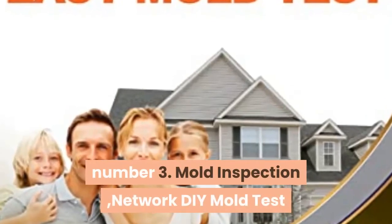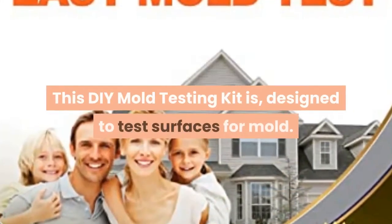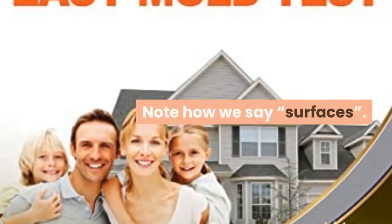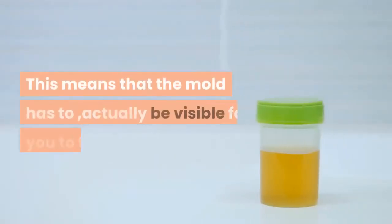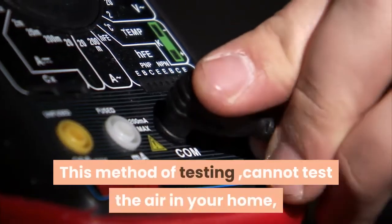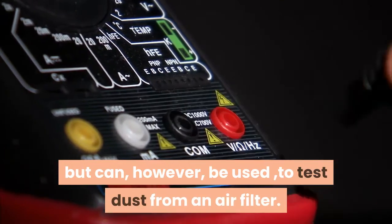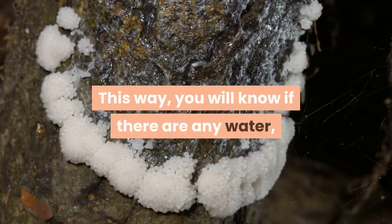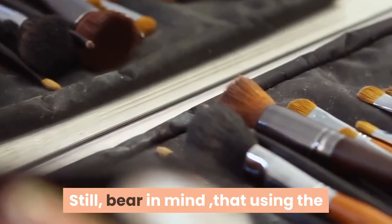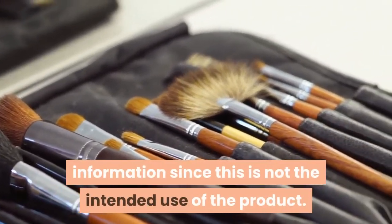Number 3: Mold Inspection Network DIY Mold Test. This DIY mold testing kit is designed to test surfaces for mold — note that the mold has to actually be visible for you to test it. This method cannot test the air in your home, but it can be used to test dust from an air filter, which will tell you if there are any water damage indicator spores. Bear in mind that using the kit this way will yield less useful information, since this is not the intended use of the product.